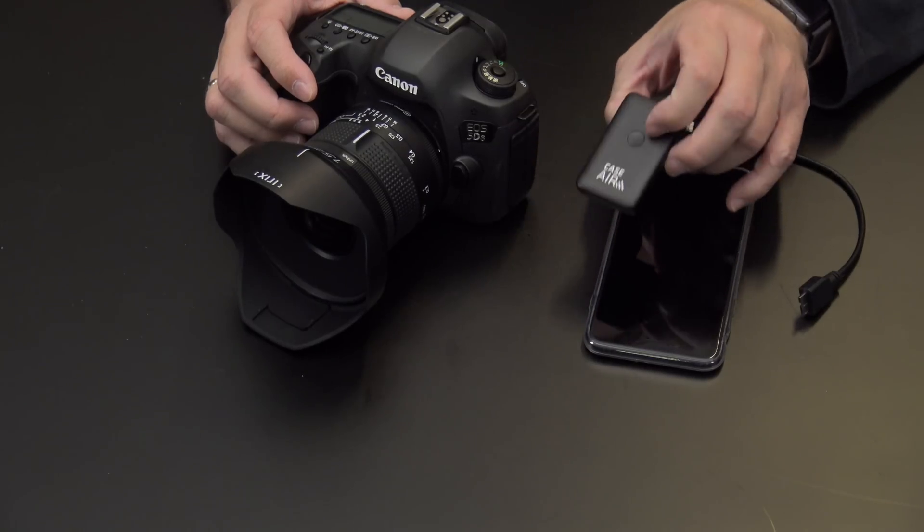Hey guys, Frank here and I'm going to introduce to you a new Tether Tools product, the Case Air. We all know Tether Tools, right? Those are the guys that make tethering solutions that really work.